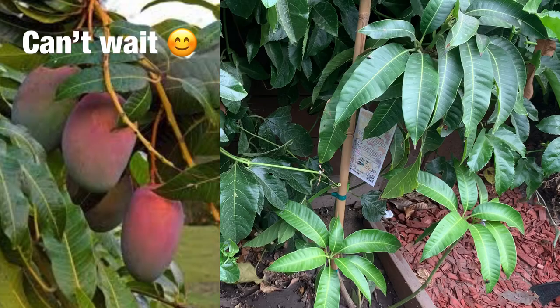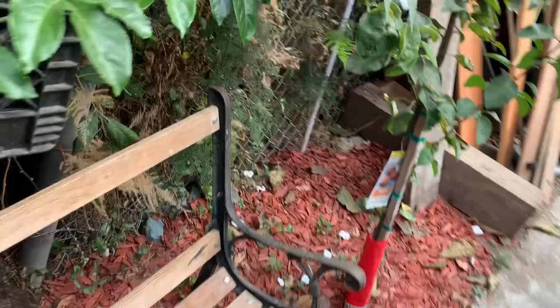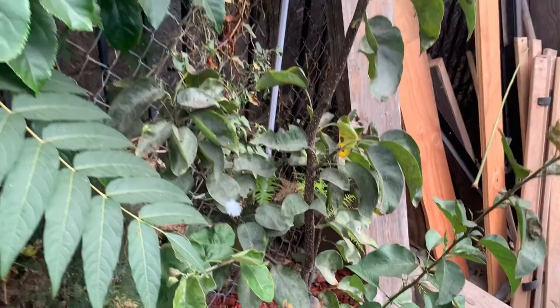Over here I have my pear tree — this is the Asian pear tree. I got this from Home Depot and look at it, it's just getting tall and huge. I cannot wait for it to look lush and start growing me some fruits. I'll show you guys the trunk — it looks like a pear even though it's just a trunk, so it looks really cool.